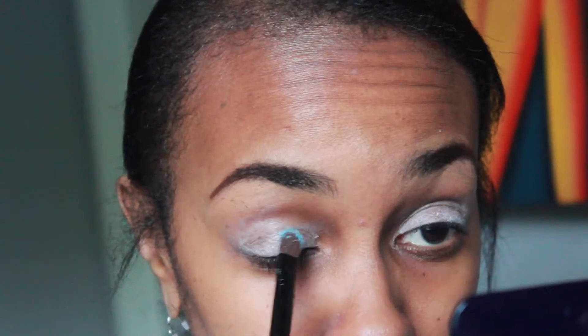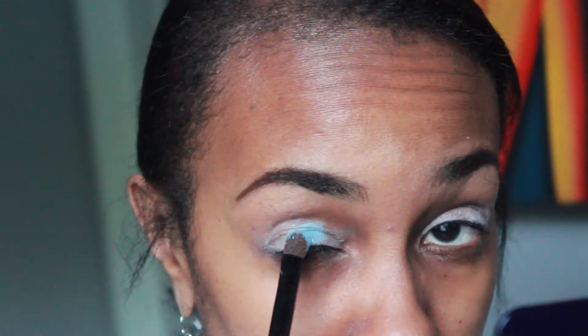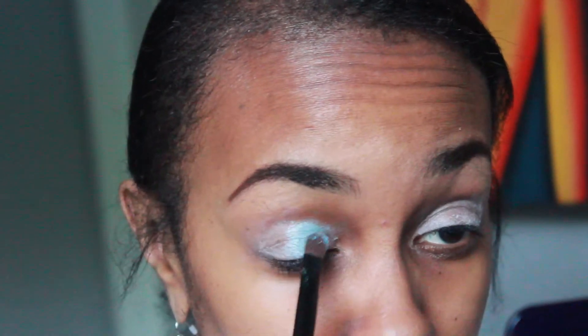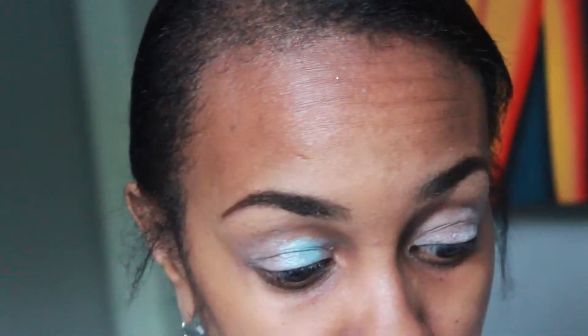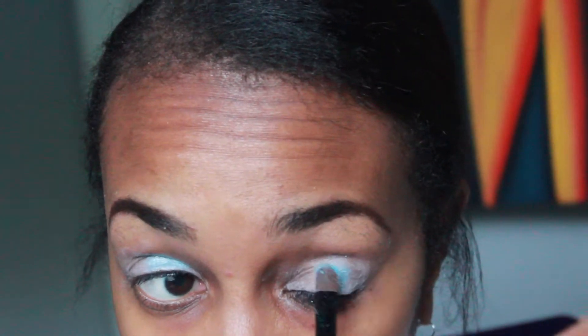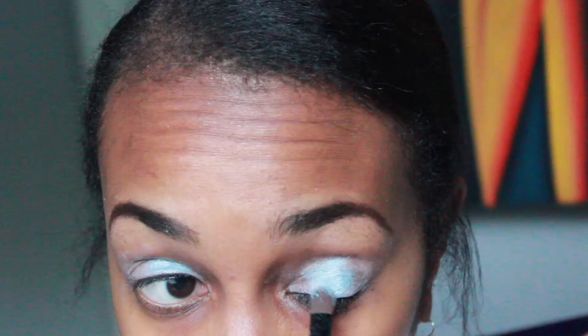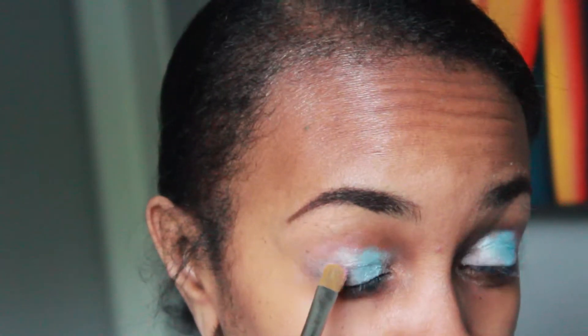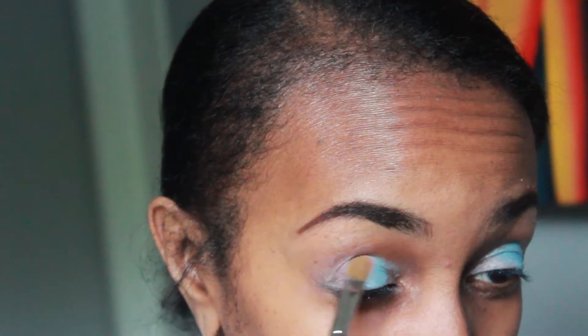Once I've worked all of the liner in, I'm going to apply this nice cream eyeshadow by Bobbi Brown. I've had this shadow for quite some time but I love the color payoff and vibrancy it gives. I'm applying it in the middle of my eyelid using a patting motion to help it stick better and intensify the look.